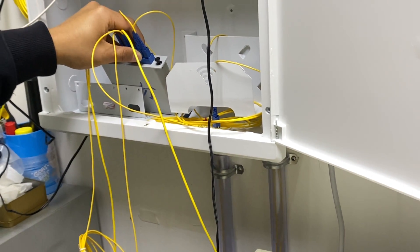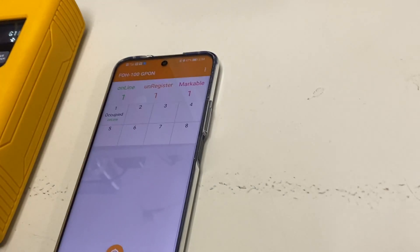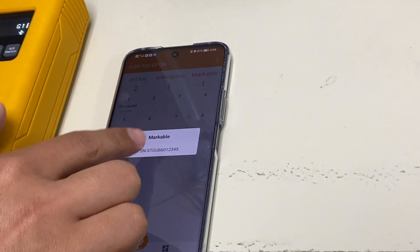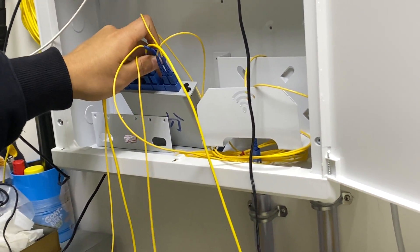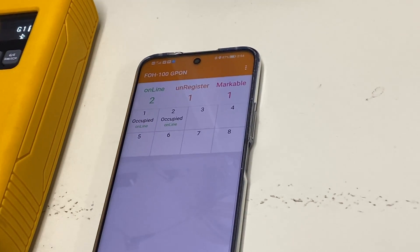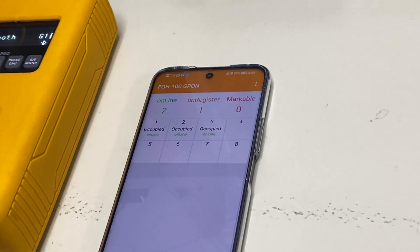Next is port 2 — unplug it and observe the markable number. It changes from 0 to 1. Plug back the fiber. Then port 3 — observe the markable number, it changes from 0 to 1. Mark the port and fill in the serial number.